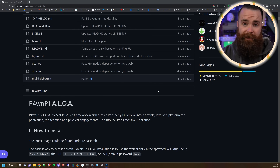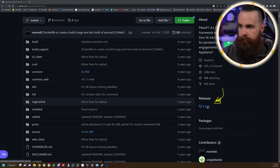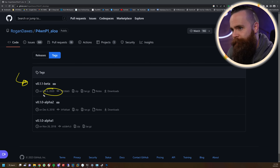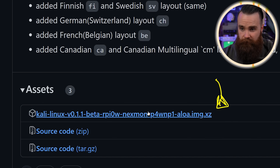First we'll download the latest image of the PwnPi Aloha. Go to the top, find the releases tag, click on it, find the latest one — which is the beta from 2020. Just deal with it, that's all we have. Click on it and scroll down until you see the XZ image and download that.